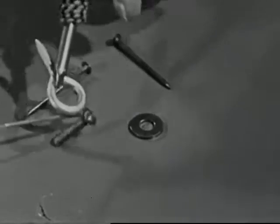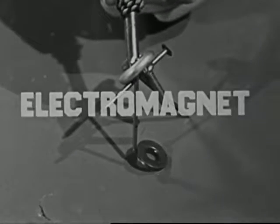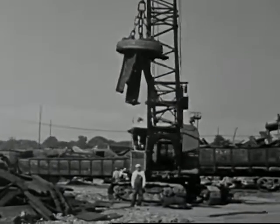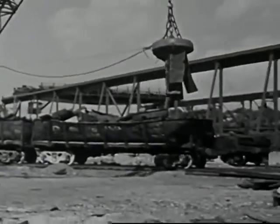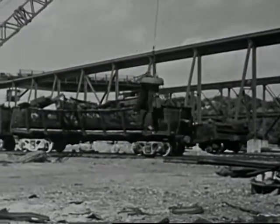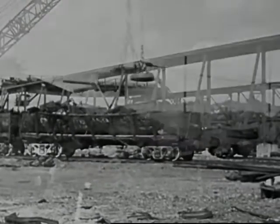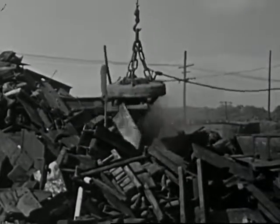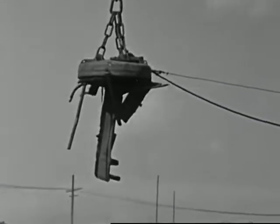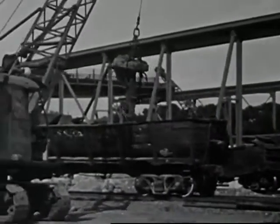A magnet that uses electricity to do its work, such as the one we have made, is called an electromagnet. Ours is strong enough to lift only small pieces of metal, but in junkyards and steel mills, big electromagnets are used to move heavy loads. These electromagnets are so strong because they have miles of wire in them, and they use a great deal of electric current. And do you notice how this big electromagnet not only picks up its load, but also drops it in exactly the right place? That's something a permanent magnet can't do.